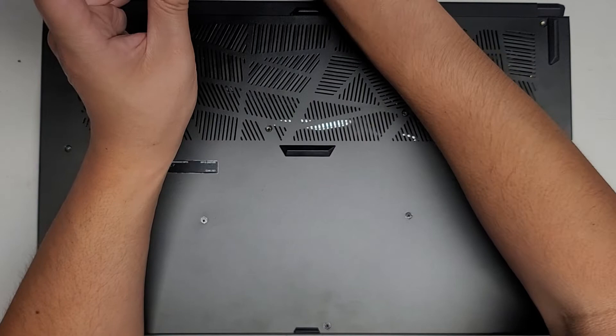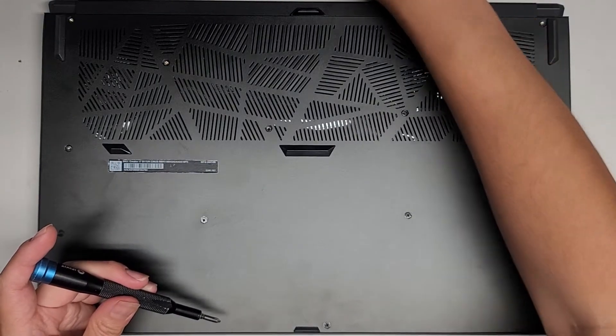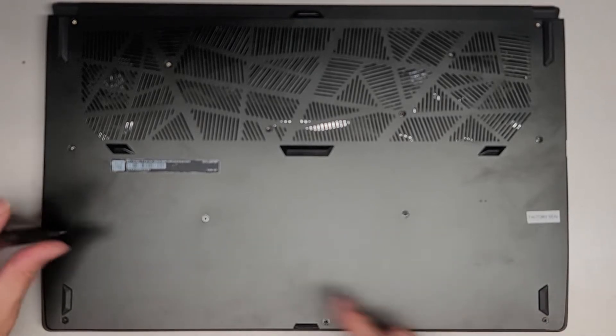I'm not sure how they got the SSD out originally, but they asked me to put the SSD back in. We're going to continue going across — we've got four more down here and then three at the very bottom.